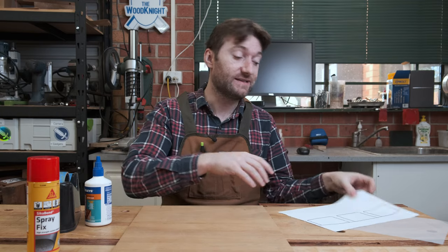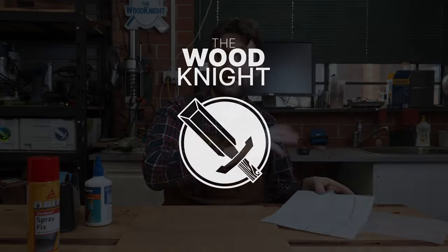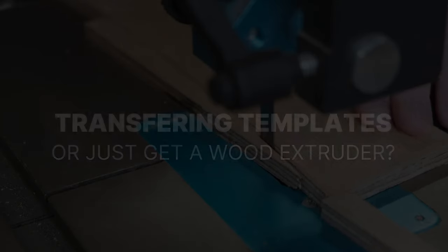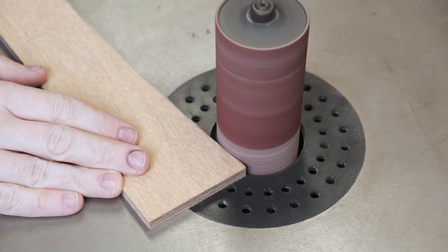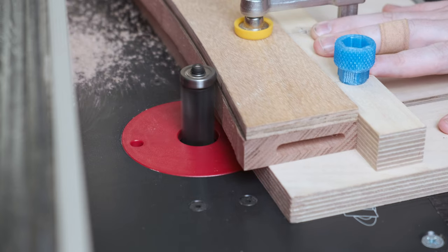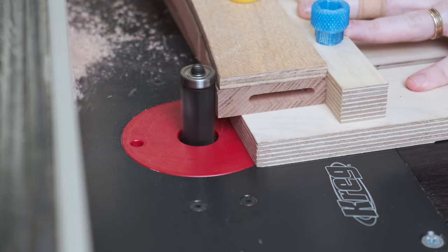A common woodworking task I have is making up some templates, printing them out, sticking them to plywood or MDF, then cutting out those shapes to make a template to use on my actual work pieces, whether that's flush trimming them or just as a good marking gauge for using on the bandsaw or whatever.